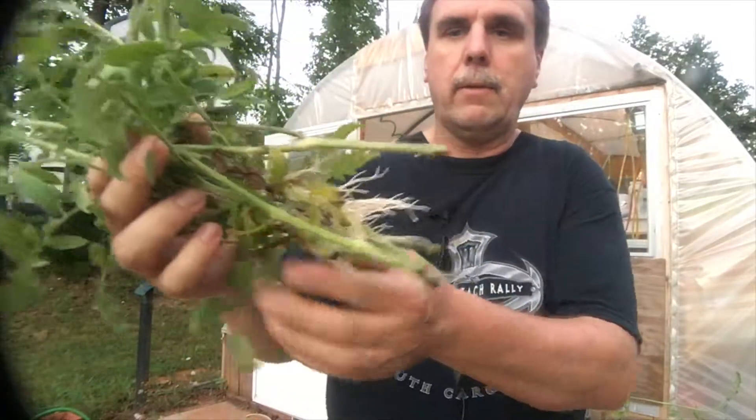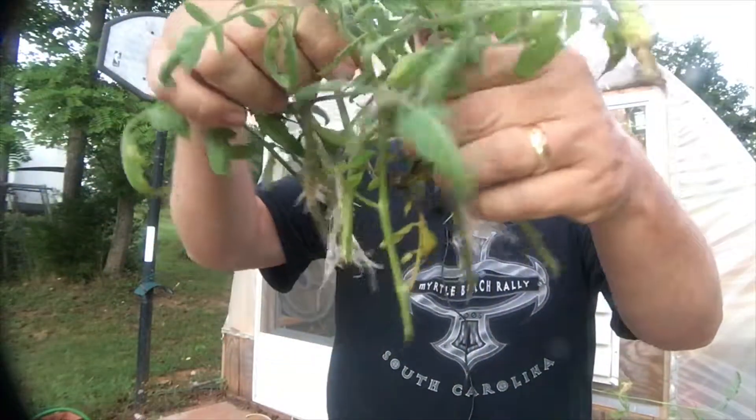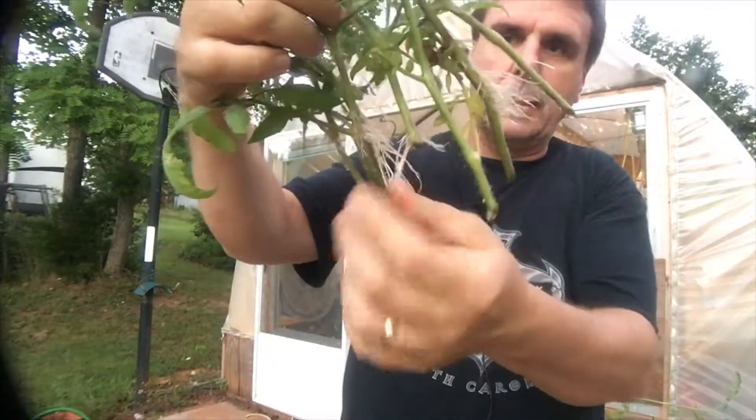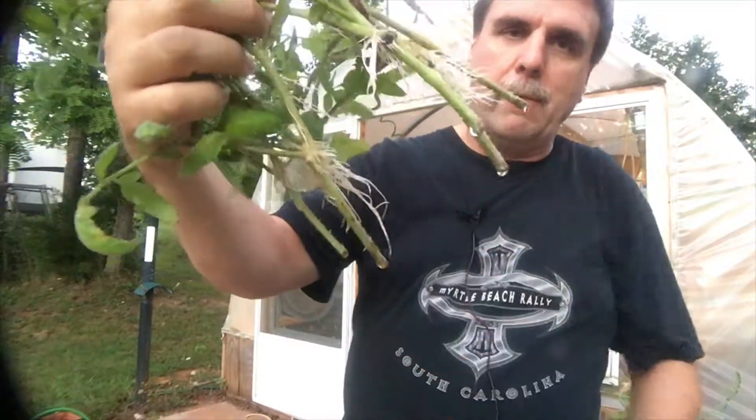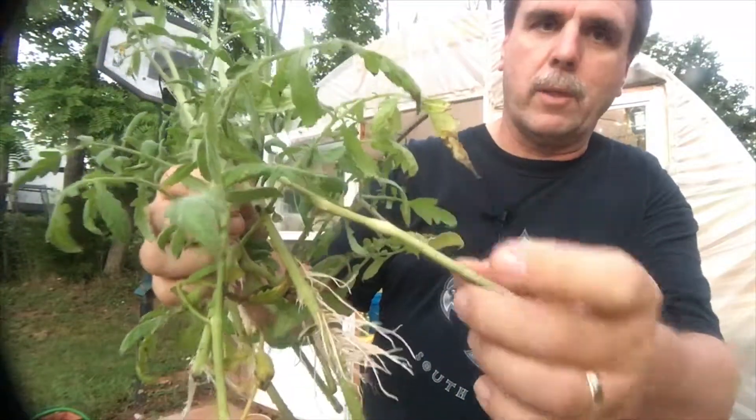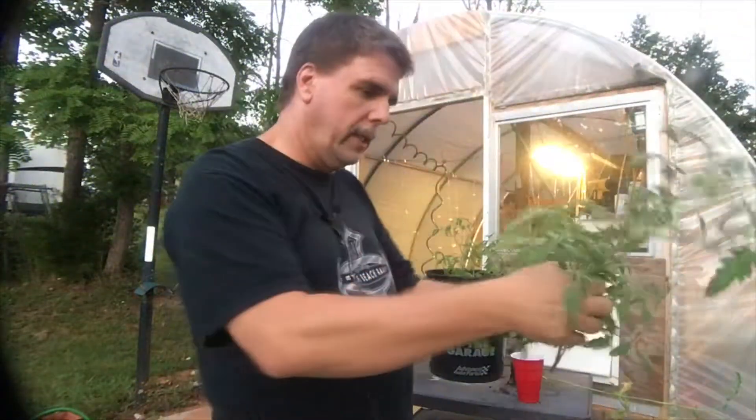You can see right there that some of them are really — see those white roots? They're growing like crazy. I've already stuck a couple of them down in the perlite and got them growing. There's one right there that only has one little root growing on it, but they did good.